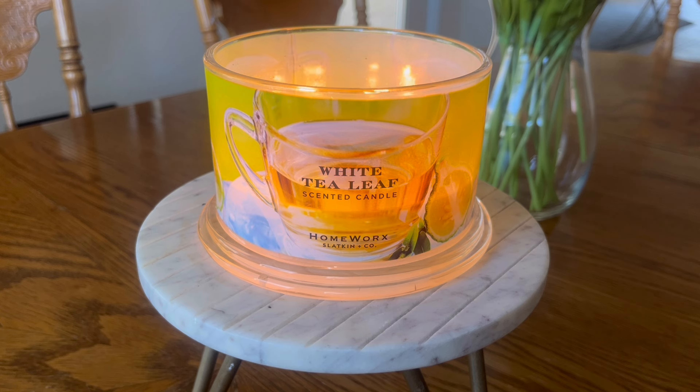In terms of the citrus note I'm picking up, I think that is the bergamot and verbena notes listed. Again, very delicate citrus — this is not a smack-you-in-the-face lemon, orange, or lime. It's just a very calm, nice, fruity citrus fragrance. And while I didn't really pick it up on cold sniff, when this candle is lit I do detect a hint of floral in the background, and that is that carnation coming through.